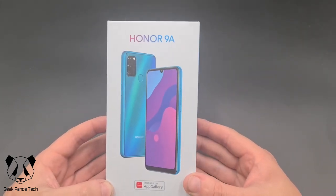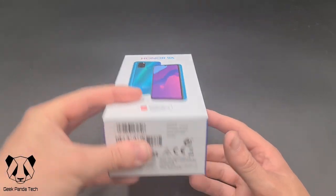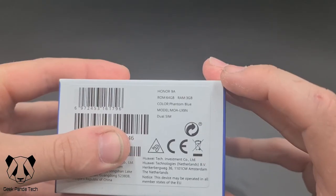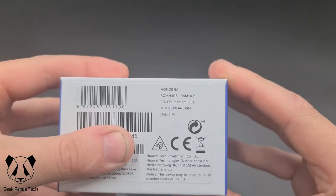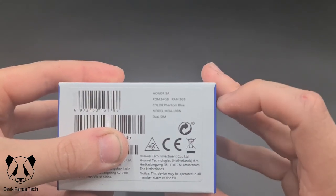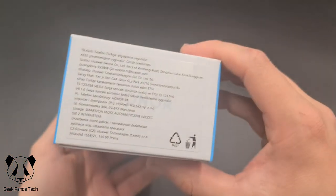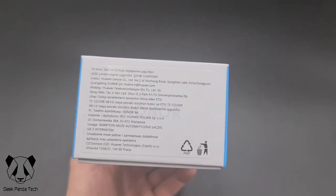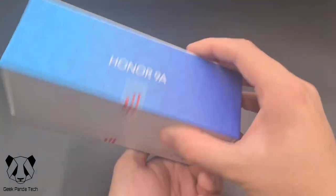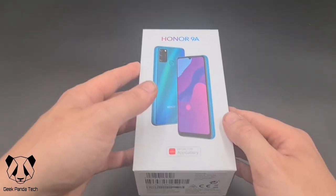On the front we have the phone — we can see the front and the back. On the bottom we have the information: Honor 9A, 64 gigabytes of memory, 3 gigabytes of RAM, and the colour is phantom blue. On the side it says Honor 9A, and there's not much on the other side, so let's open the box.